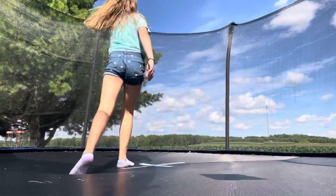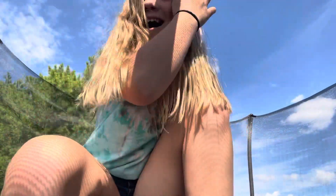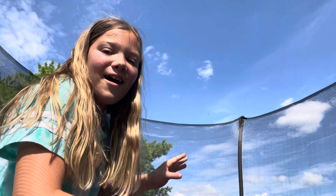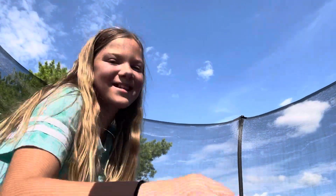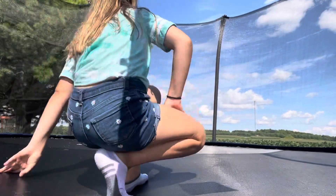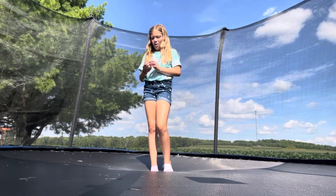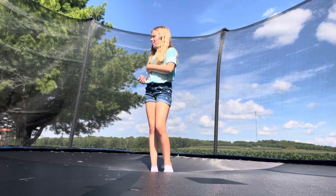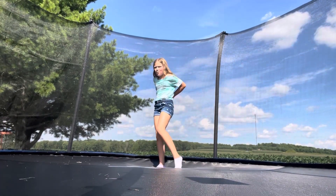Whoa, sorry — that one I did more like a front handspring! Oh my gosh, there's a bee — it was in my hair! That was scary. Actually it wasn't a bee, it was like a hornet or a wasp. Those wasps will not leave you alone — you're just walking minding your own business and it'll hop on you and sting you. Anyway, let's get back to it.